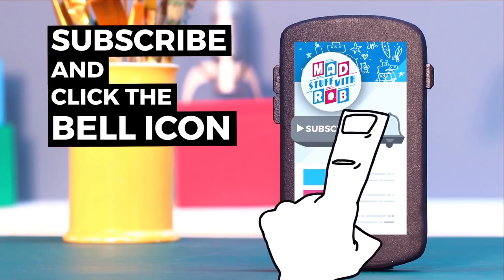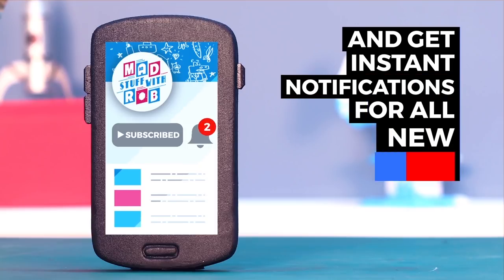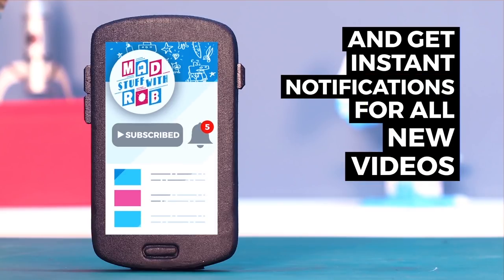If you have already subscribed, then click the bell icon to get instant notifications when I put a new video up. Do it now!